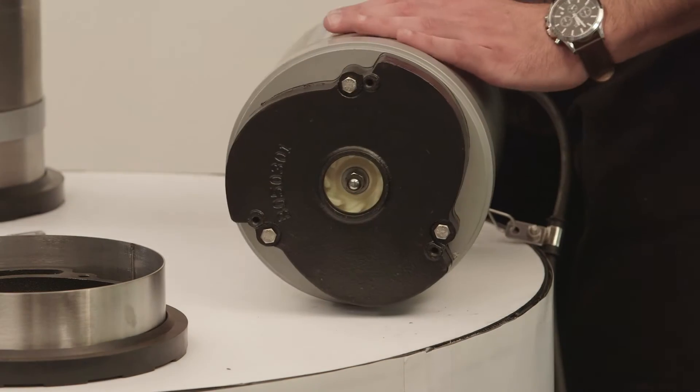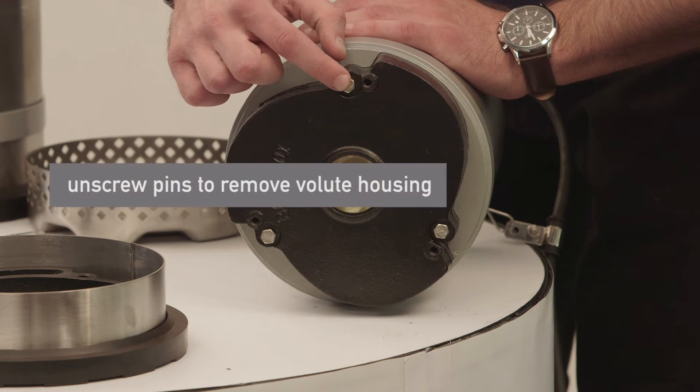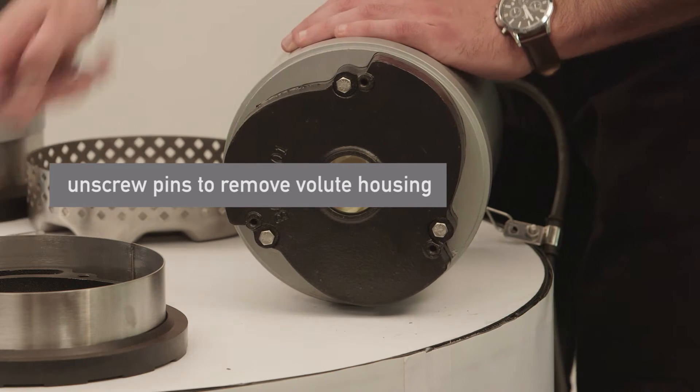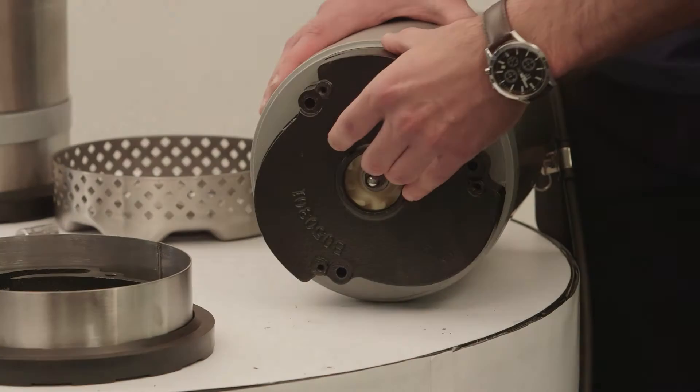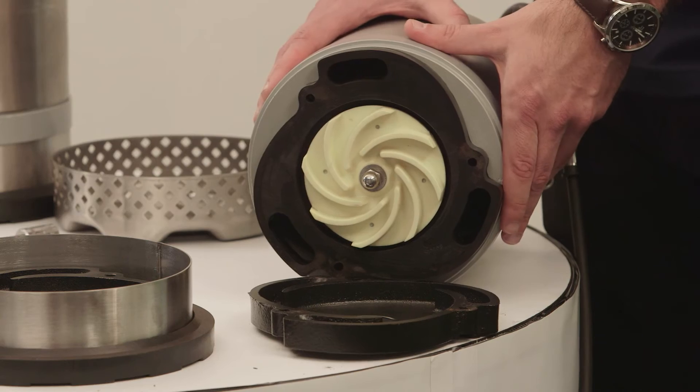Once we have taken the strainer off, you will see the volute housing around the impeller. To take this off, simply unscrew the three pins. This is the inner housing, which is made from rubber wear resistant material.